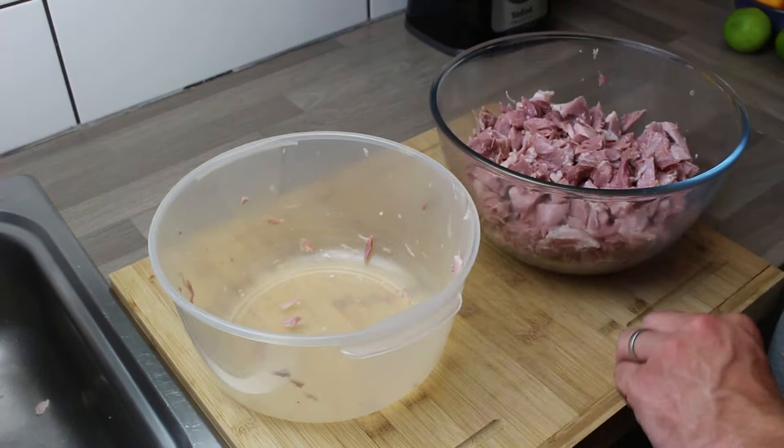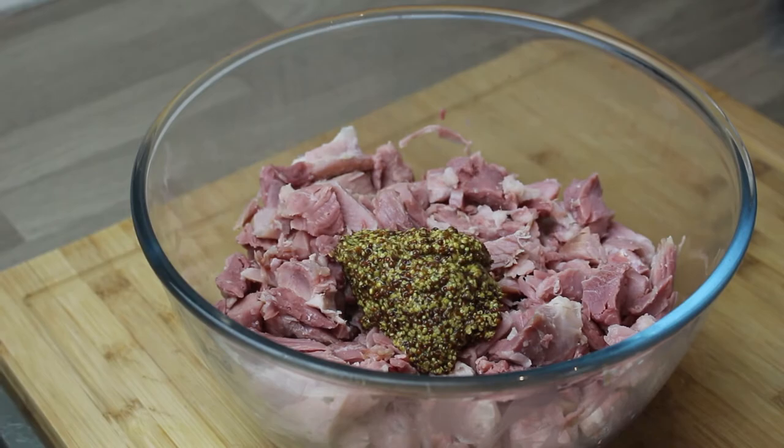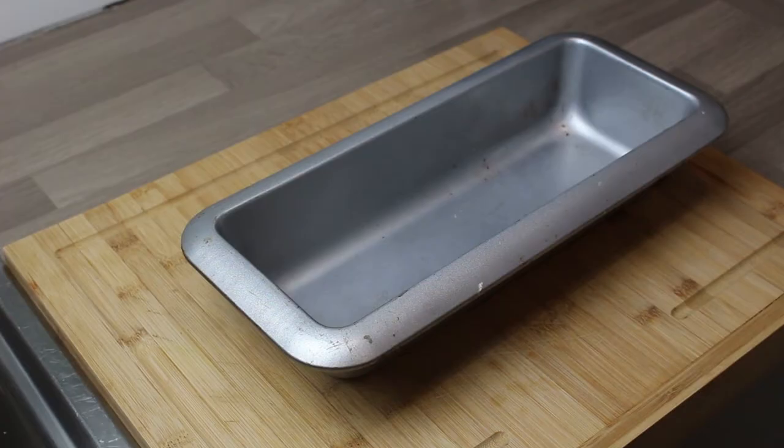So now we're left with a bowl of the highest quality - perfect bits, nice chunks, no rubbish, just beautiful ham. Add some whole grain mustard and mix it all around. You can add any different components at this stage - this was a very simple one, just whole grain mustard. You can add any different flavors at this point.